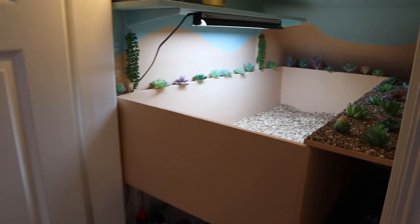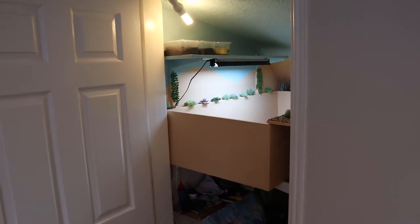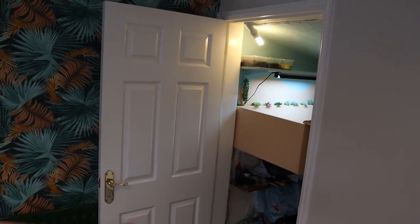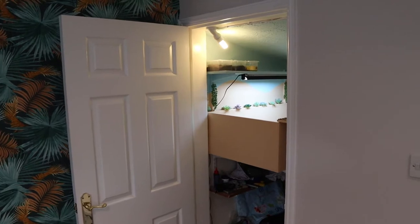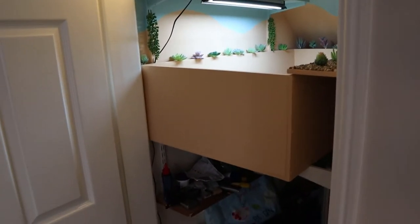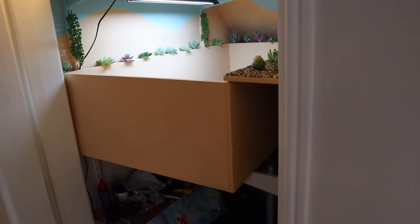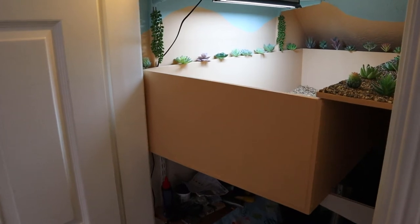Really pleased with how it turned out. The only two things to add are probably the hide and maybe a cuttlefish bone — I've never really given him one recently, so probably get one of those in addition to sprinkling calcium onto his dinner. The last project will probably be to cut the door and do a stable door so I can keep my cupboard closed but then open the two halves separately. I also want to do an information sign on the front that tells you all about the species and about Norris himself and his backstory — he was originally from Drusillas, one of our local zoos, so it'd be great to have that on the front for when people come and see him.